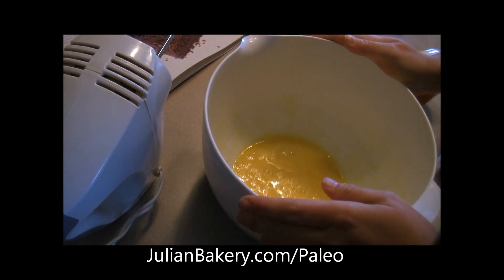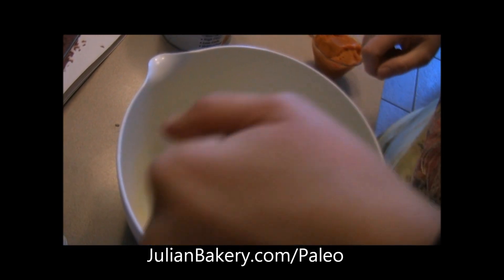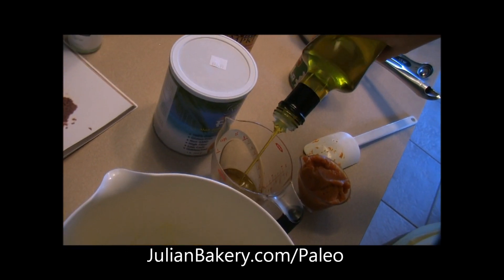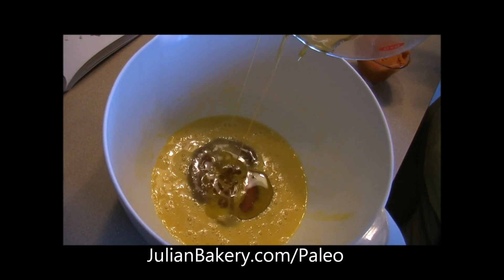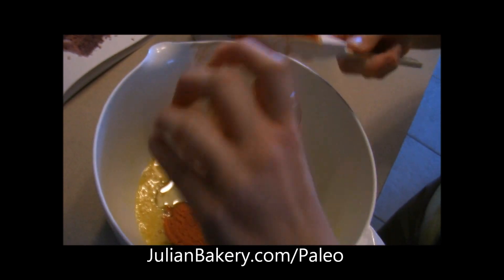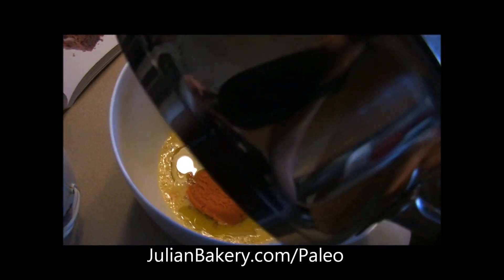Step three calls for two eggs whisked, half a cup of pure maple syrup — normally we'd use coconut nectar from Julian Bakery but we ran out, so if you duplicate this recipe try the coconut nectar and let us know how it works; it should be identical but with fewer calories and more nutrition. We're also adding a quarter cup of olive oil and a quarter cup of canned pumpkin, which is going to make those brownies nice and moist.